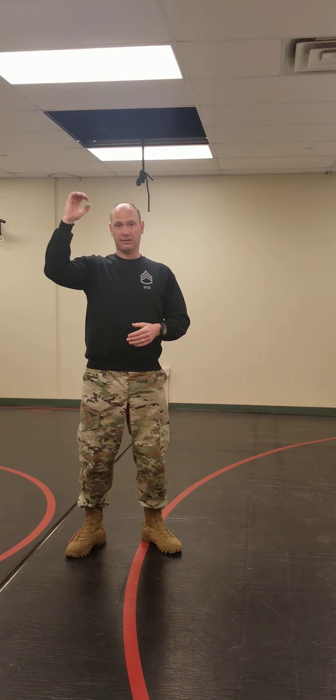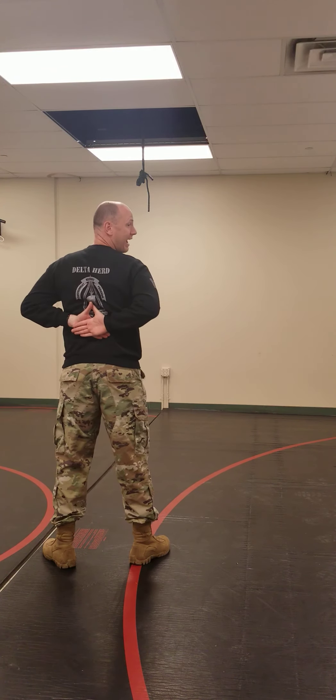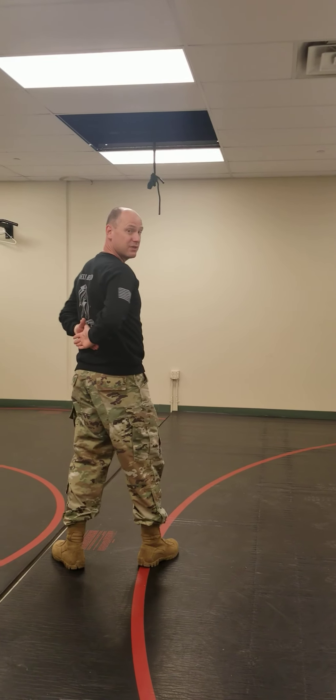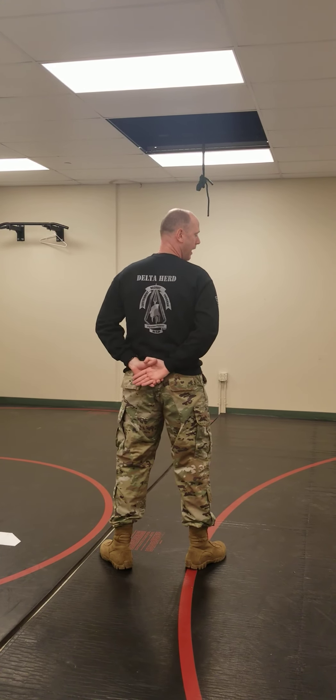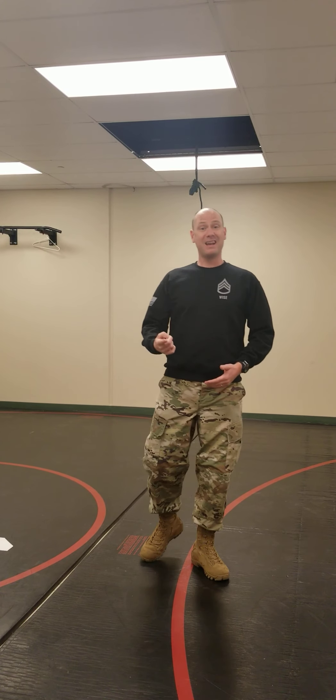At ease is the next command. So we went attention, parade rest, stand at ease, at ease. What happens is, if you notice my hands behind my back, it's a little high up in the middle of my back and it's not very comfortable. When given the command at ease, I drop my arms down to kind of the small of my back — it's in a more comfortable position. So that is at ease.